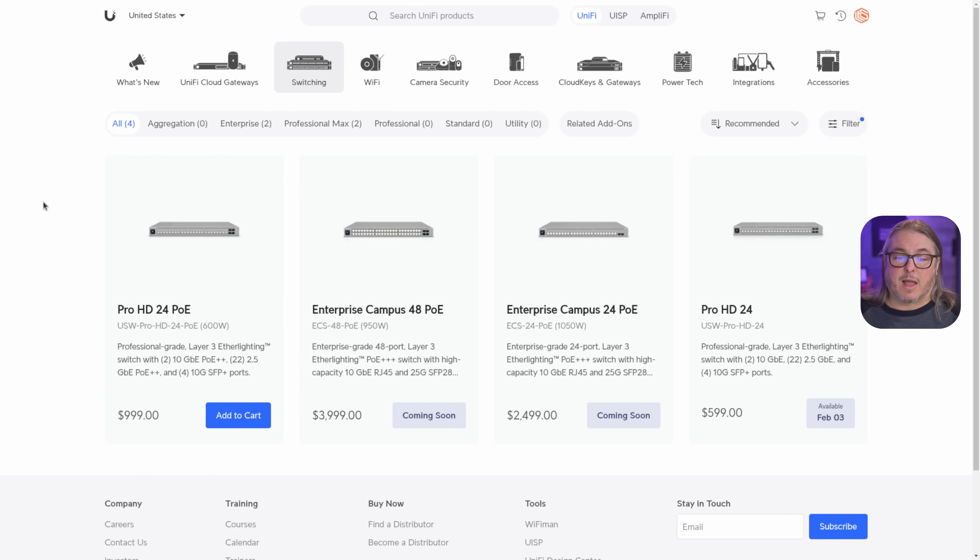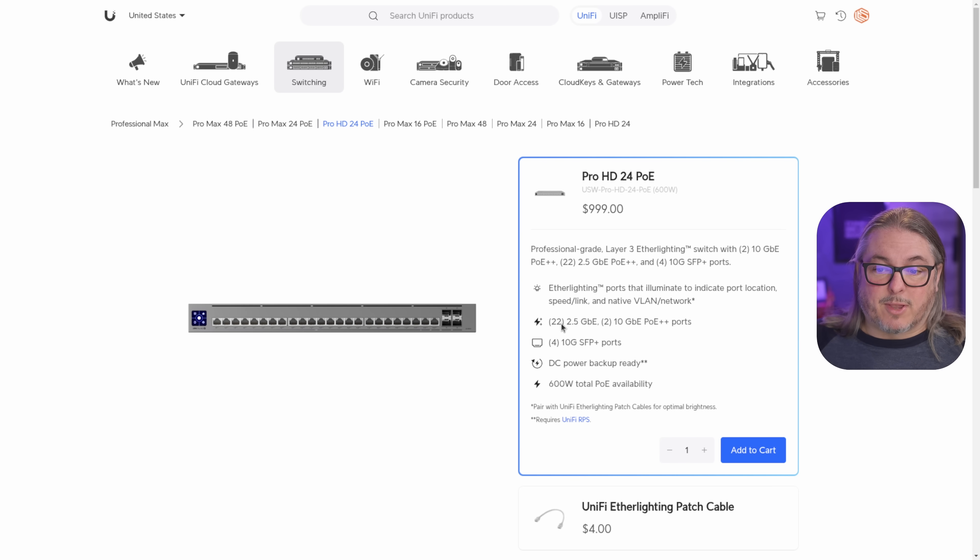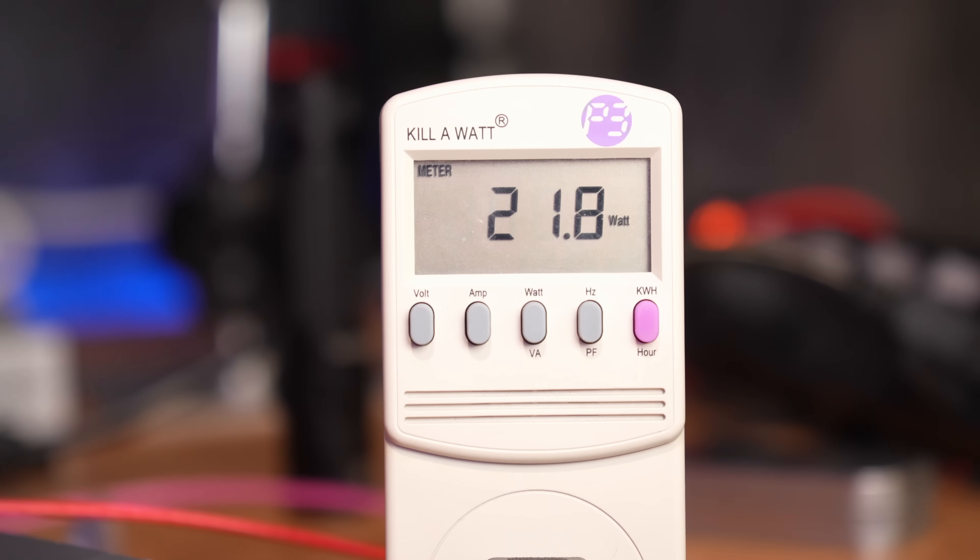As of January 2025, there are only two models that support PoE+++. So all of my testing has been with PoE++ using the Pro HD 24 PoE. They also make a Pro HD 24 non-PoE version. Both models have EtherLighting, as will the campus switches coming soon. This is the one I've been using to power the other switches, and it has a lot of 2.5 gig ports — in fact, all ports are PoE++. It has two ports that are 10 gig and 22 that are 2.5 gig, plus four 10 gig SFP ports. The switch has a total 600-watt PoE budget, but idles at only 22 watts with no PoE devices plugged in.